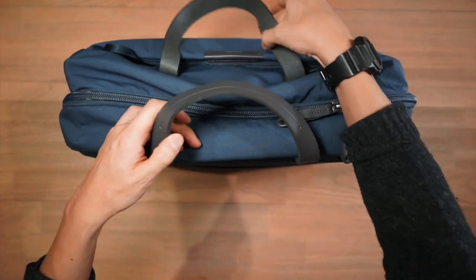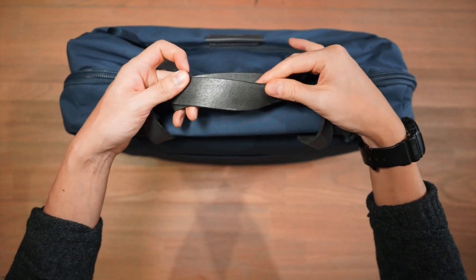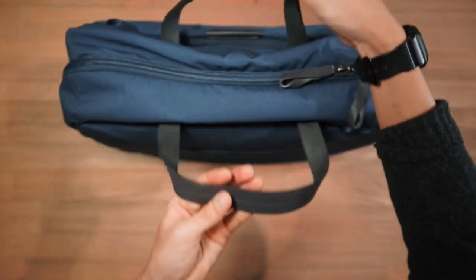Moving to the haul handles of the bag, we've got these beautiful thick leather haul handles which have this exposed hide on the underside — a really nice touch giving that raw leather feeling.